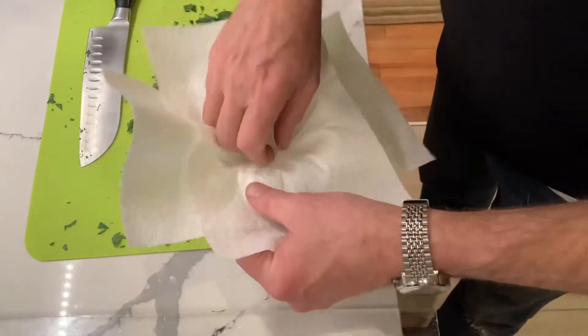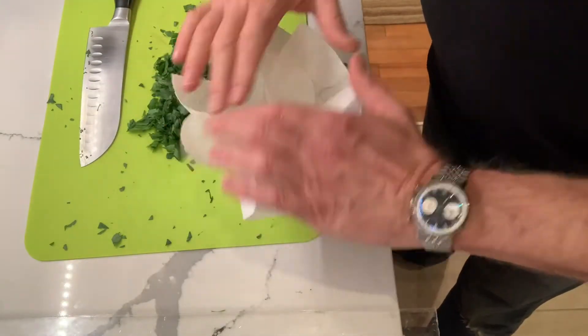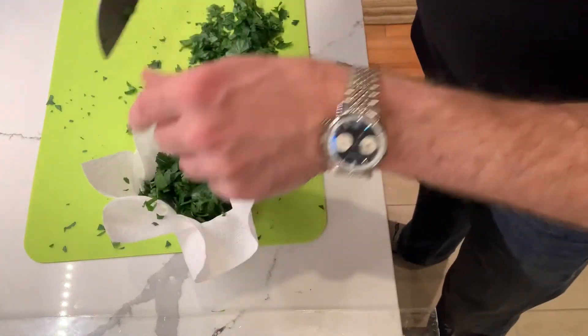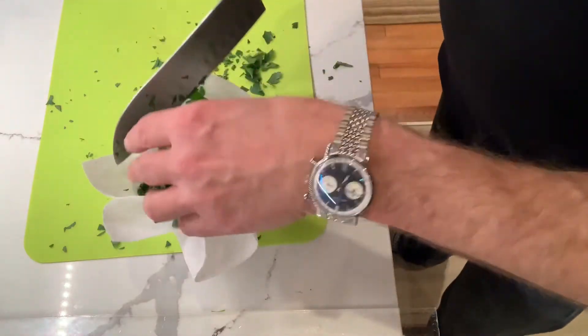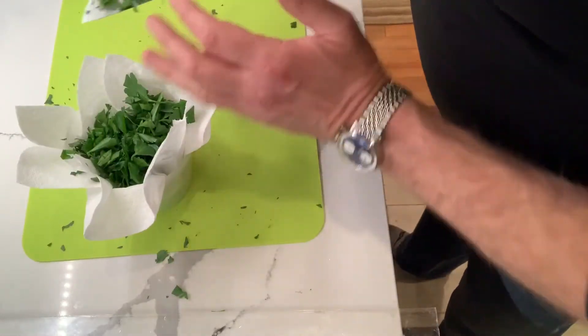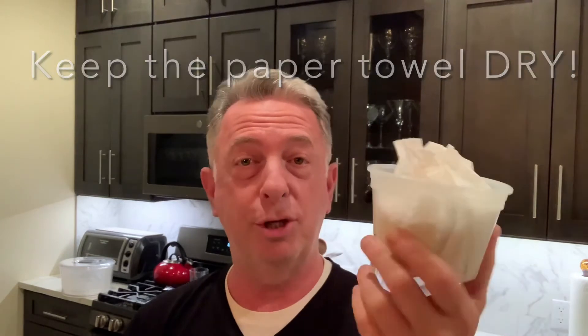I'm going to line a plastic container with some paper towel — single strips, two-ply — and I'm going to add my parsley right into that little paper bouquet. Don't mash it down, just lay it in there. Fresh chopped cleaned parsley. I'm not going to cover it; I'm going to put it in the fridge just the way it is. If you're worried about odors seeping in, you could just close up your little flower bed and push it down. That's all you need to do — fresh parsley, chopped and ready to go.